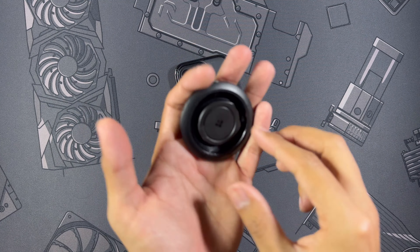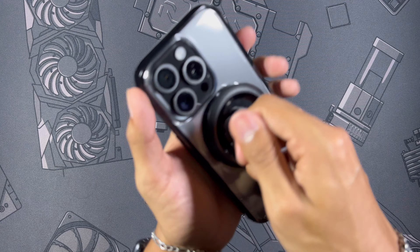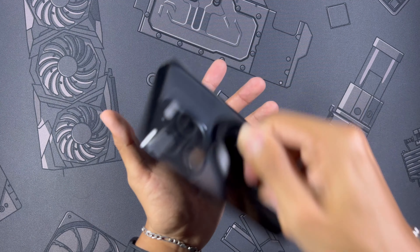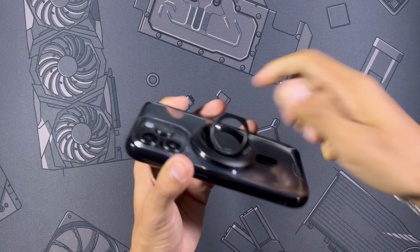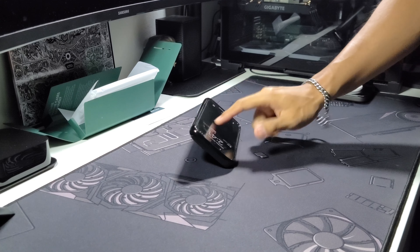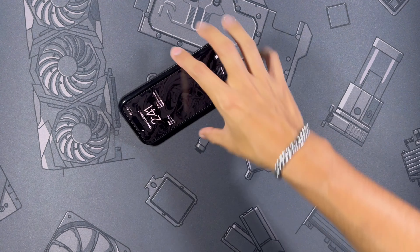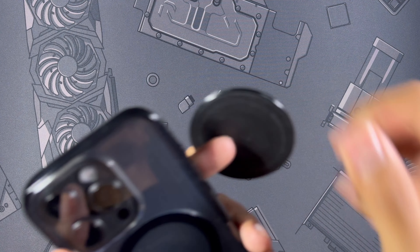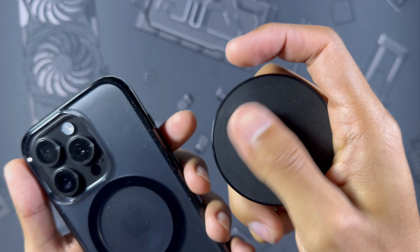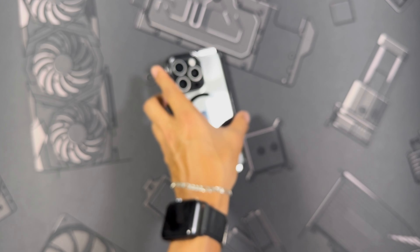Now let's move on to some MagSafe testing, starting with the Spigen O-Mag Ring, which is a foam grip and stand in one. It snaps on pretty easily and the phone is not going anywhere even with some pretty rough shaking. Setting it down and tapping away, pushing the entire phone across the desk — you have nothing to worry about. This accessory does have a silicone back which tends to stick well to clear cases, but it adheres extremely well.